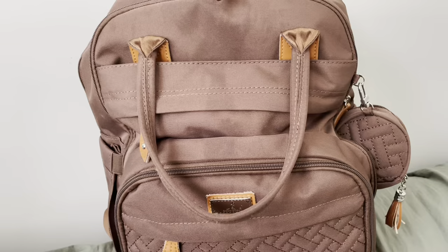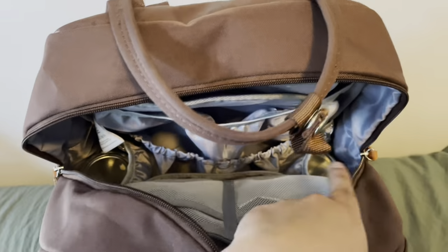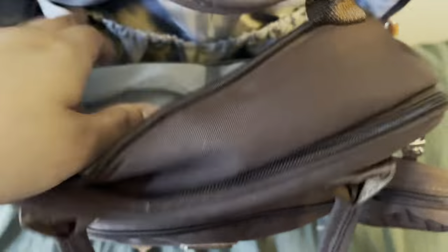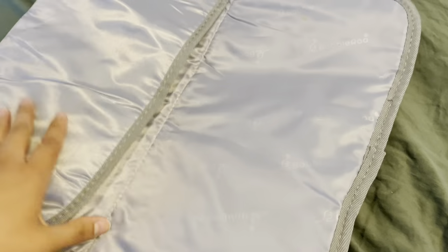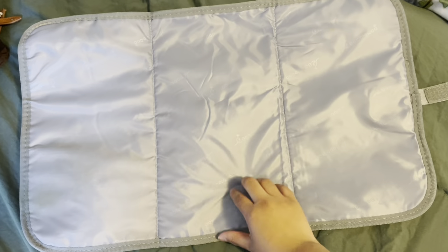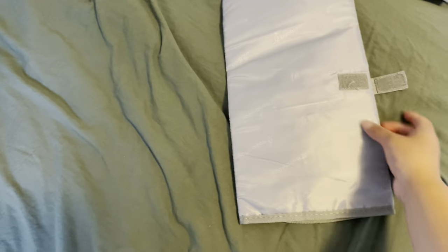In the main compartment, there are two insulated bottle holders, a diaper changing pad, and two pockets on the sides. The diaper changing pad is nice and foldable. It is silky so when your baby does mess it up just a little bit, you can wipe it very clean. I've had no issues with this.